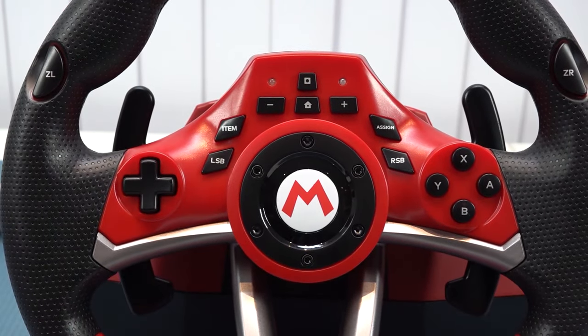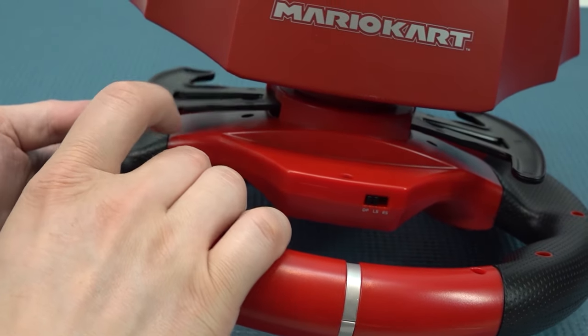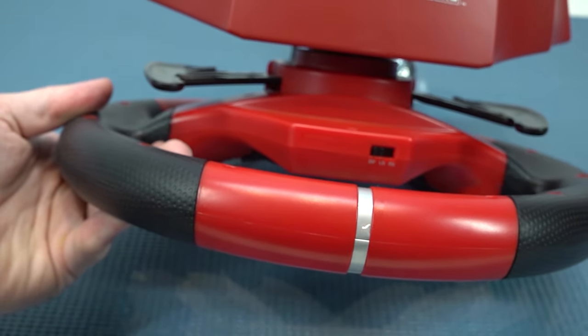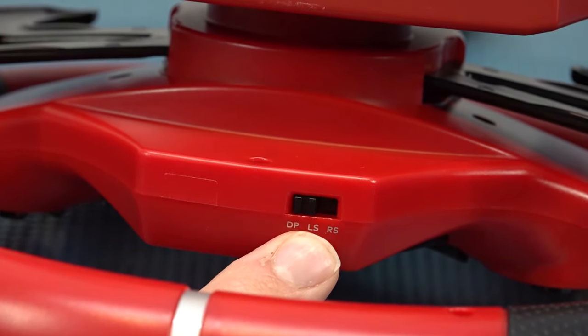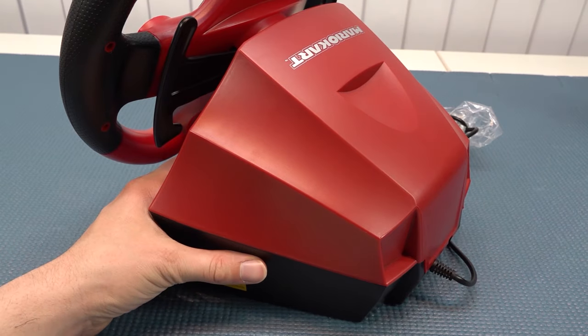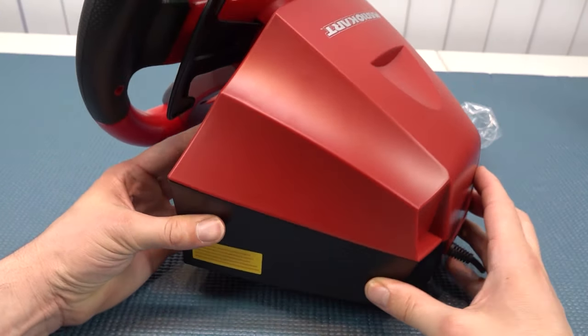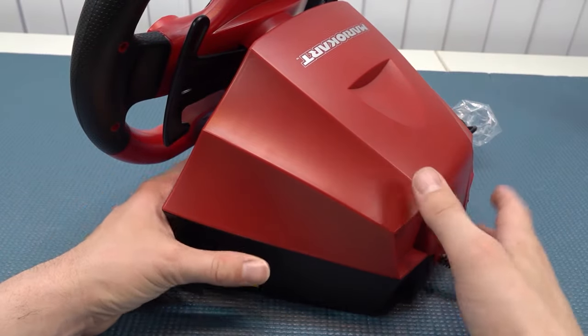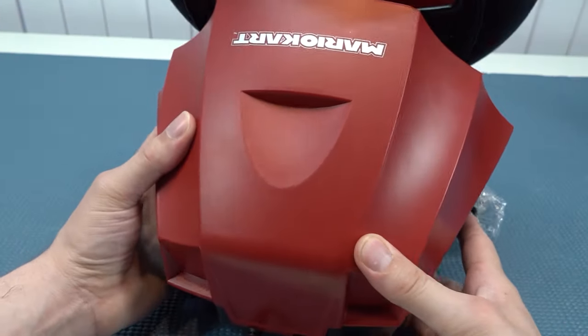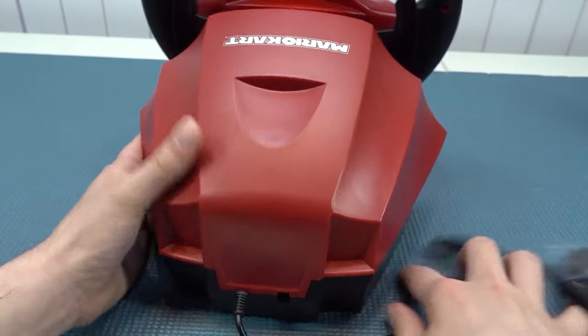Beside that, it does feel very nice to play around with, but the shifters are also made from plastic. We have the special switch to toggle between the d-pad, left stick, and right stick — very convenient if you need navigation in a game. The body is made out of plastic and feels quite lightweight, but there's no force feedback, which is also part of the reason why.